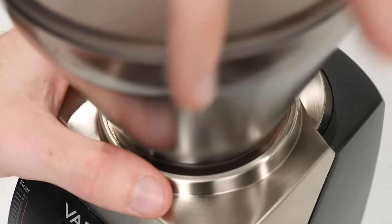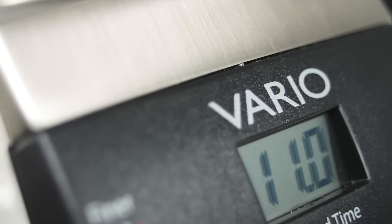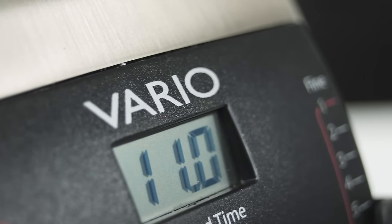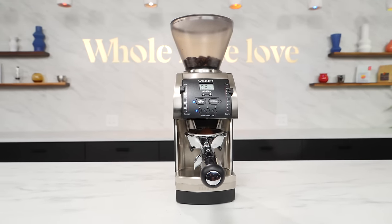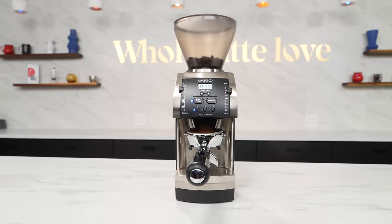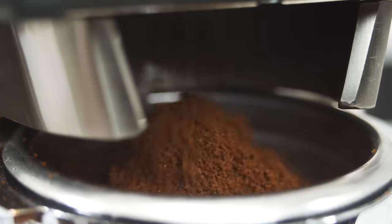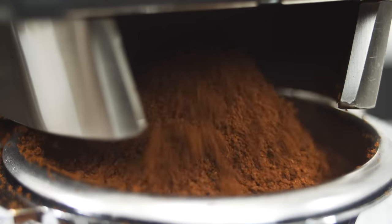Rounding out the Vario, its 54mm ceramic burrs keep their edge well and generate less heat. While this list is for best espresso grinders under $500, the Vario's multi-purpose persona is what makes it such a great deal. While its grind settings are not as infinite as a stepless grinder, the Vario offers far more variability than most stepped grinders. Compared to the Sette, the Vario can be a bit slower and perhaps not quite as precise at dialing in shots, but it brings a lot to the table when it comes to full-spectrum grinding.